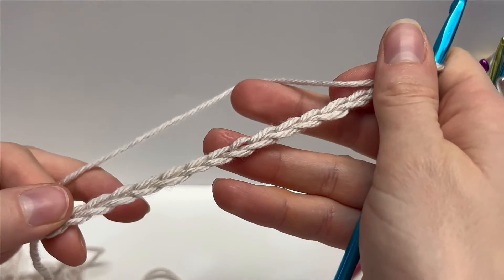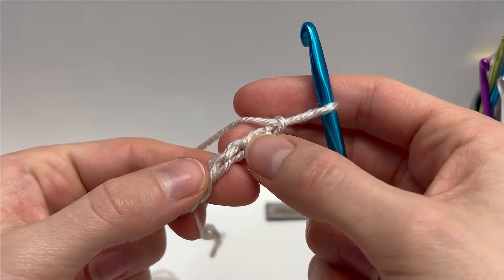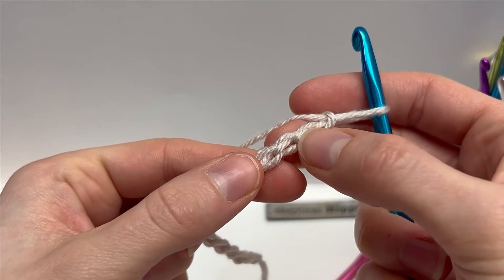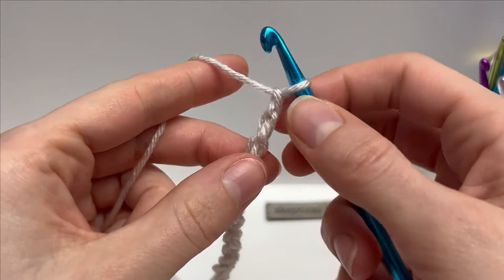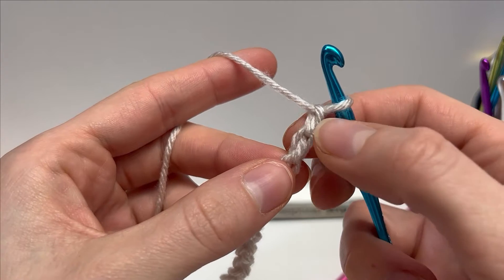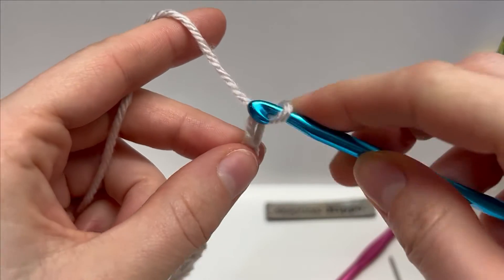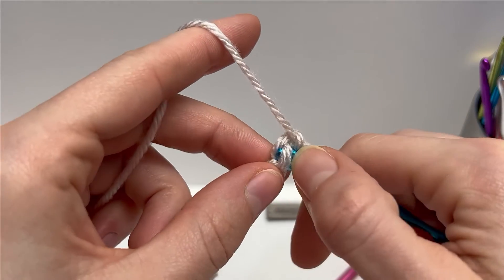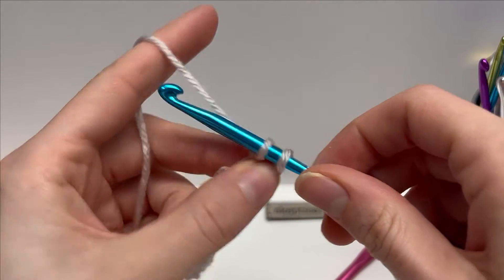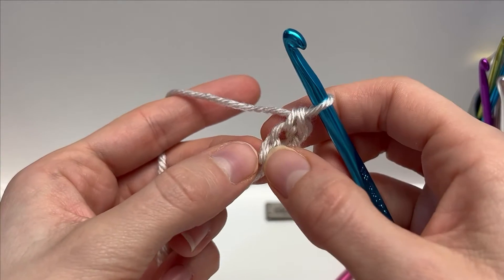This is 16 chains. I like to work my first row into the back bar — not into the V, but I turn my work over and work into this back bar. That's just a personal preference. For Row 1, work a single crochet into the second chain from your hook. Insert your hook underneath your chain, yarn over and pull up a loop so you have two loops on your hook, then yarn over and pull through both loops. That's a single crochet into the second chain.